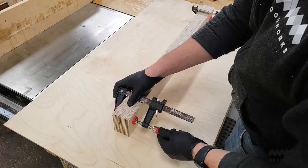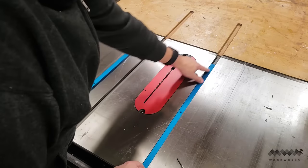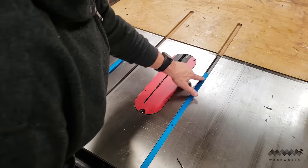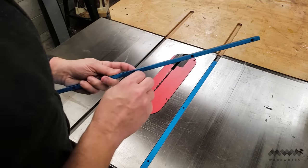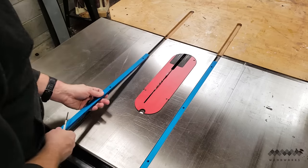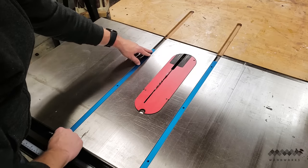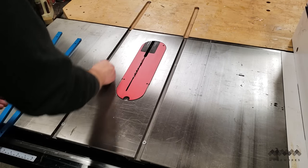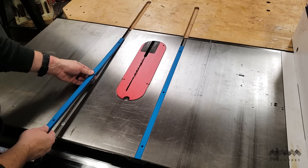Make sure to alternate the direction of your clamps across the fence to help with that. While the fence glue-up dried, I worked on attaching runners to the base. I'm using aluminum runners for my sled. The main advantage is that unlike wooden runners, they don't swell up and bind in the miter slots. They also have little set screws built in so I can adjust them exactly to fit my miter slot with no slop.